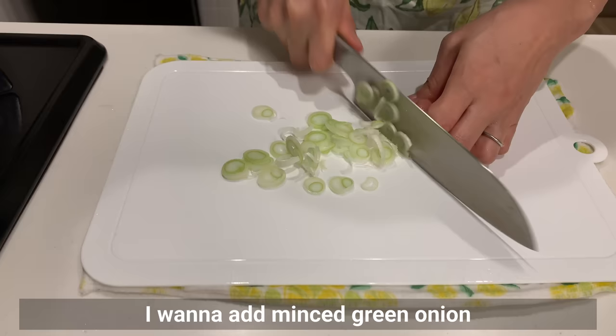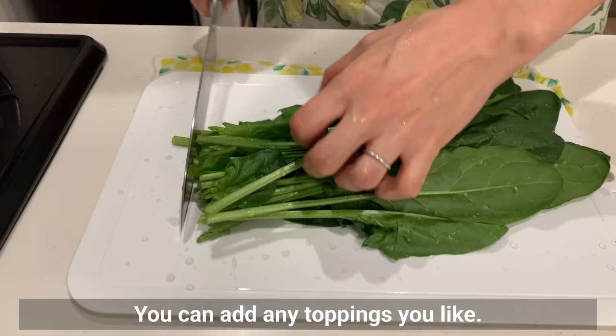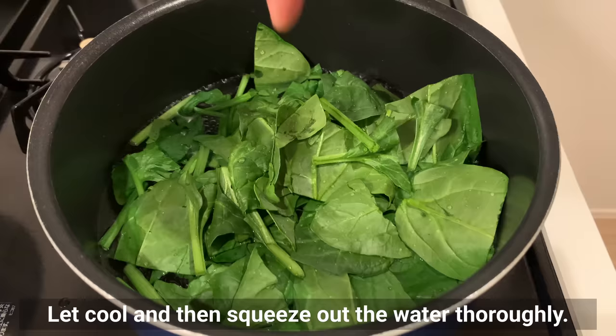Next, let's prepare toppings. I want to add minced green onion and boiled spinach today — you can add any toppings you like. The spinach was really good with this ramen; bok choy is also recommended. Japanese spinach is boiled before use, then cooled and squeezed to remove water thoroughly.